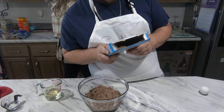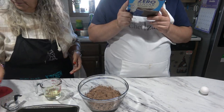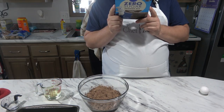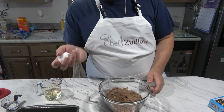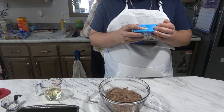This also says, just if anyone actually wants to make this — even though you could just buy it from the store — if desired, substitute one egg white or one-fourth cup egg substitute for the egg. So there you go. If you don't want to use the whole egg, do the egg whites. We're going to use the whole damn egg.